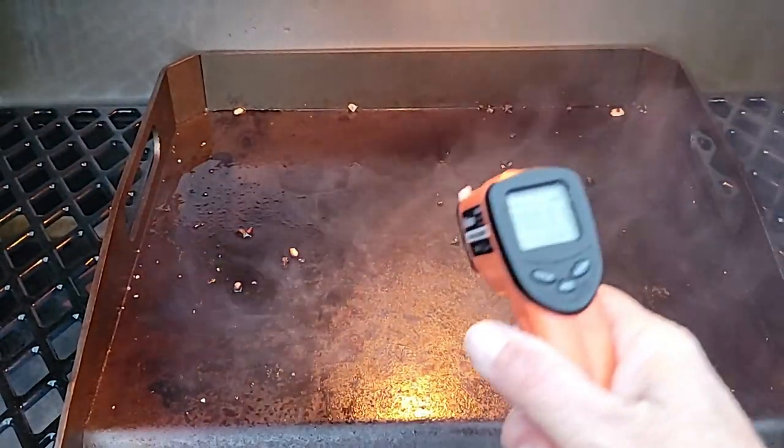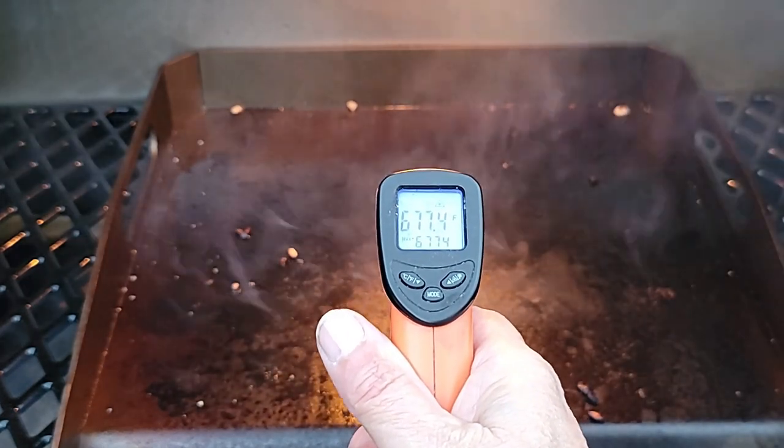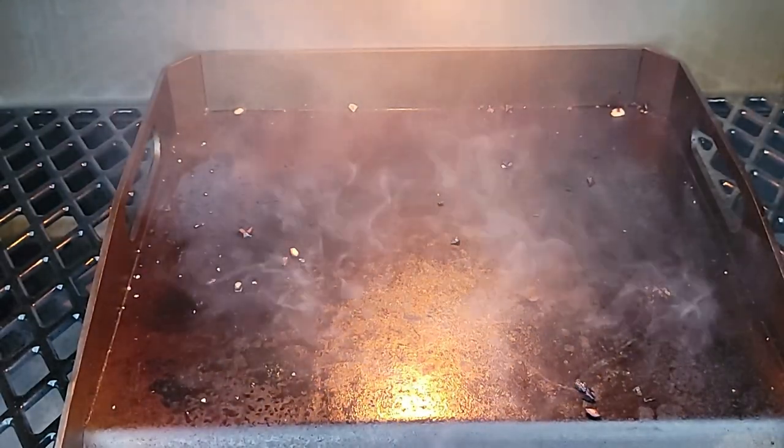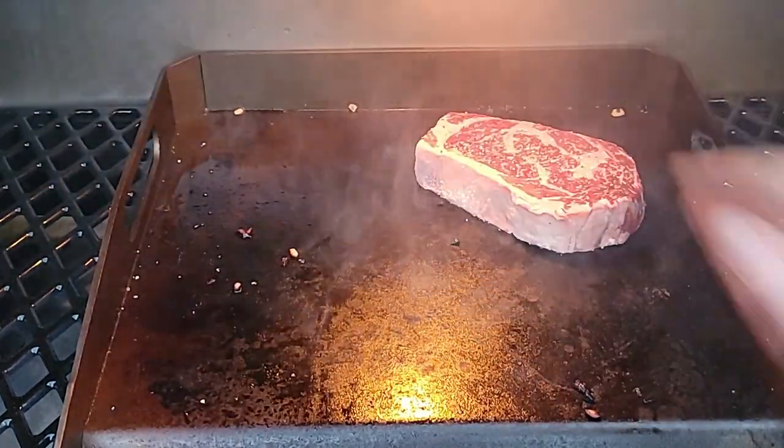Just as with a cast iron skillet recipe, you want to get that griddle smoking hot. We are up over 670 Fahrenheit, and that is going to give us a good sear.